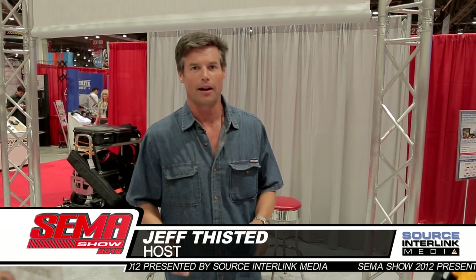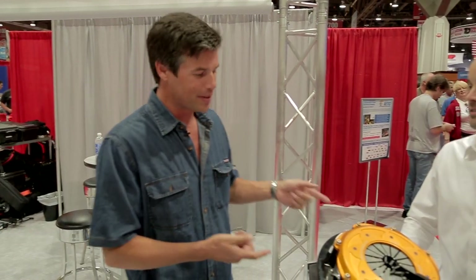Hi Jeff, this is it here at the 2012 SEMA show, and I've been told I'm kind of a clutch player. I'm here with Brian at the Comp Cams booth to tell us more about the Quartermaster Clutch — some sort of new clutch technology for the LS Series?